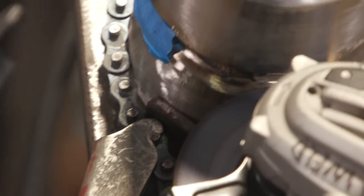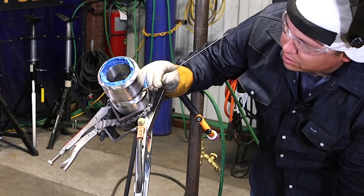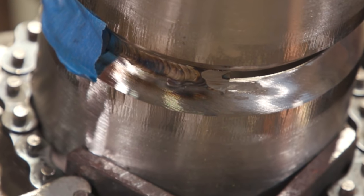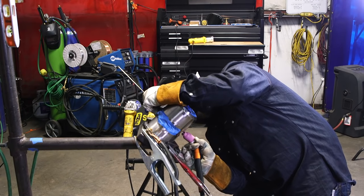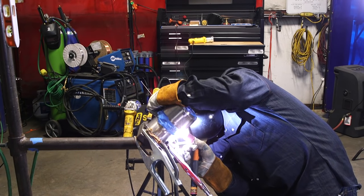I grinded this tack really long and really thin so that it ties in really well when we come up to it. Did the same thing here — just ground about a quarter to an eighth inch, thinning it out so I can get a good tie-in when we take off from the bottom. Remember, always snip the end of your wire and keep it nice and clean. This stuff does not like contamination of any kind. Same thing: remember to heat up the tack you're tying in from really well.